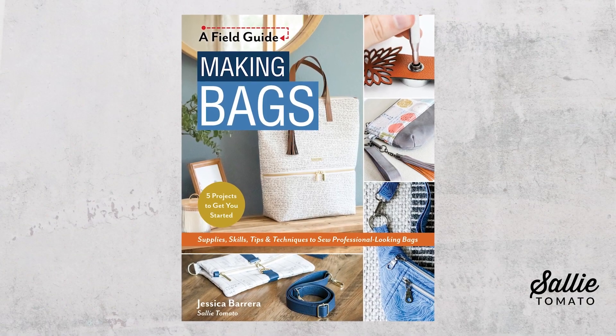Since I started sewing, I couldn't help but wonder why my handmade bags didn't have that same appeal as store-bought bags. I became determined to learn how to make professional looking bags on a domestic sewing machine, and after years of sewing and experience, I am excited to introduce you to my brand new book, A Field Guide to Making Bags.